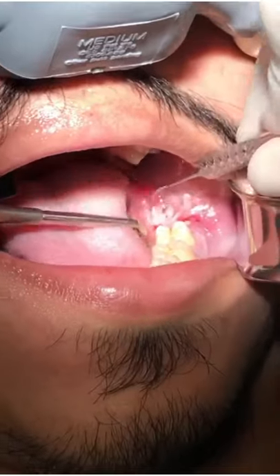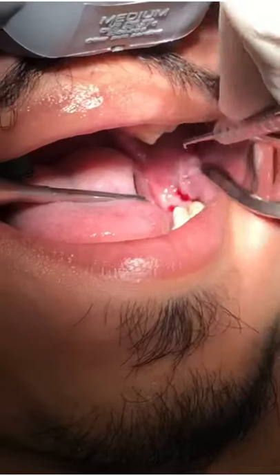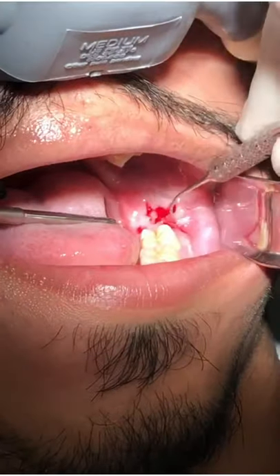Let's check. Does this hurt at all? It will feel a little pressure but it shouldn't hurt. Looks good? Excellent.